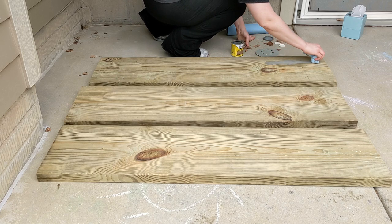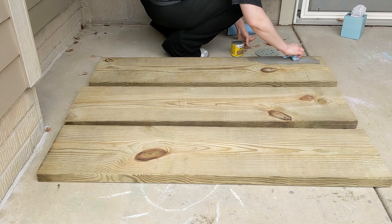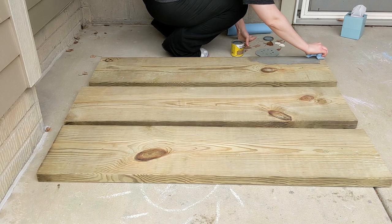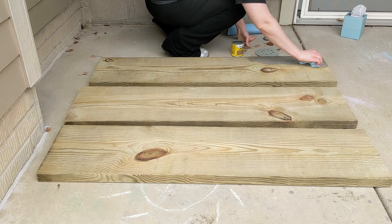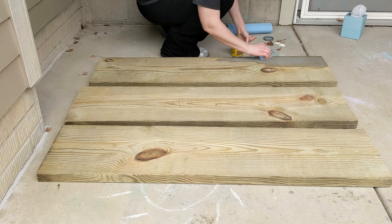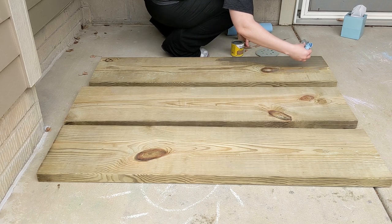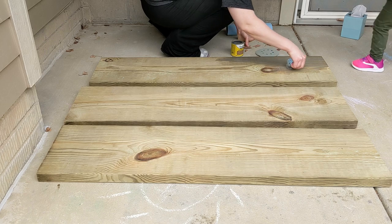Just make sure to get a new one once it starts falling apart from all the liquid. Then I let these dry and we just set them right on top of the pipes where we had them, and I think they're beautiful just as is.